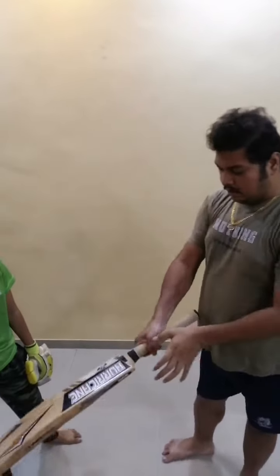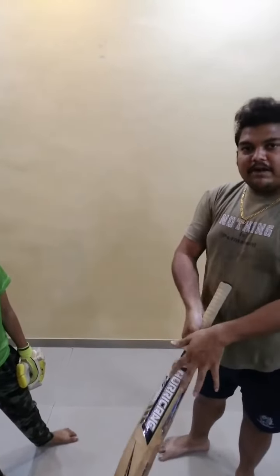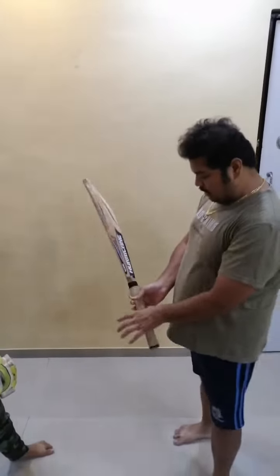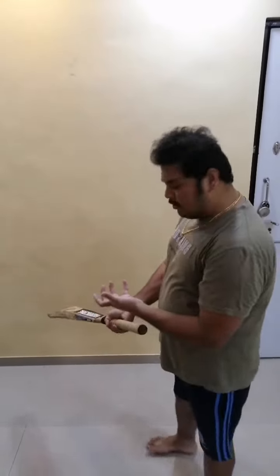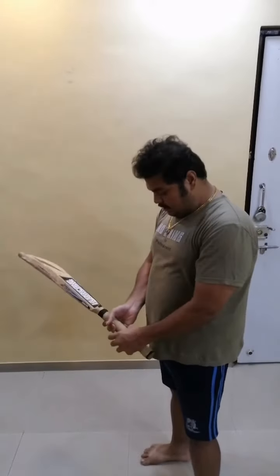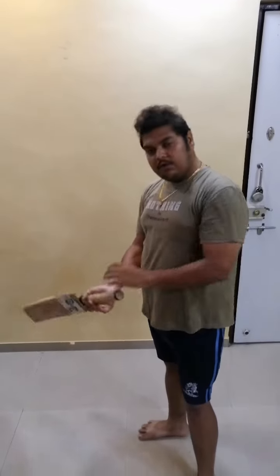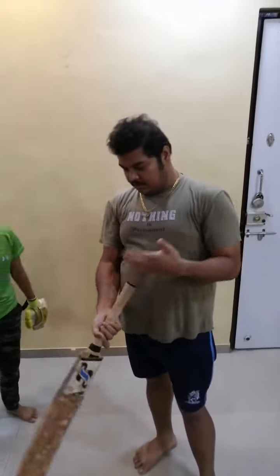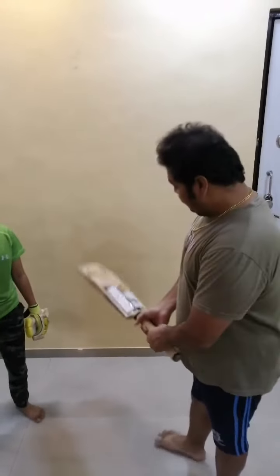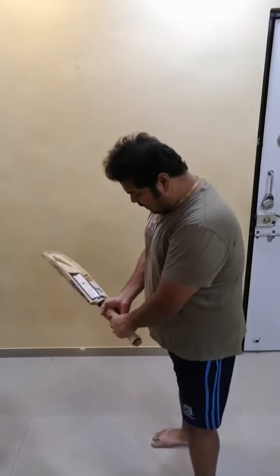The top hand V will be placed in a range from the outside edge to the back splice, so you will have a range. As per how comfortable you are, you will place your top hand. The bat grip should be in the middle of the handle — that will give you the best balance, best movement, and best power. So this will be your basic bat grip.